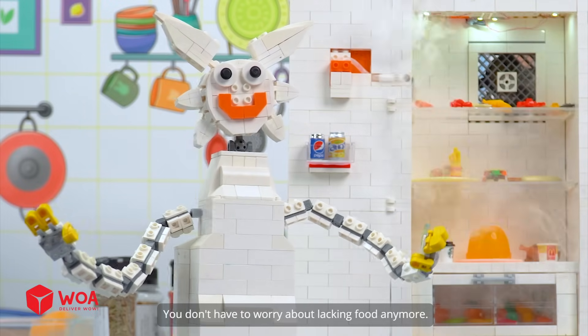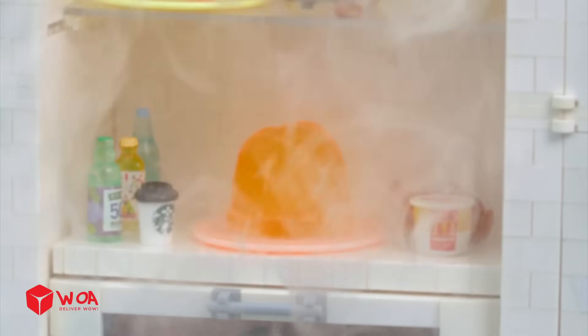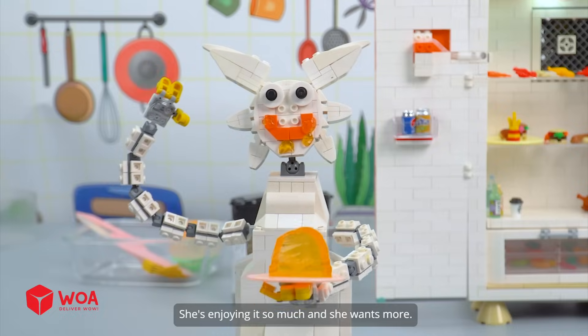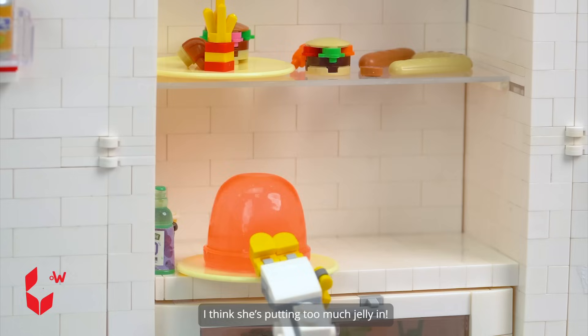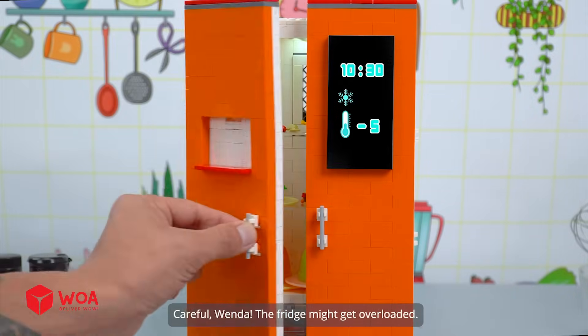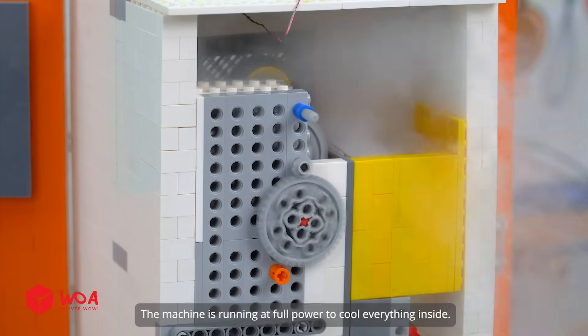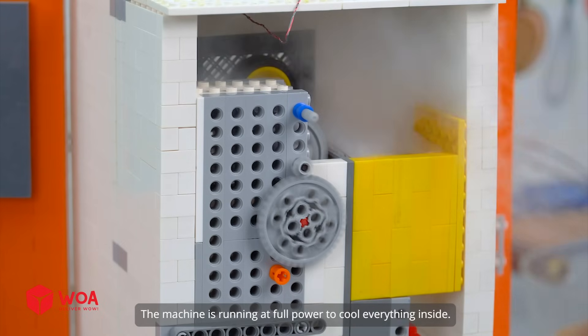You don't have to worry about lacking food anymore. Wow, so many choices. There's a jelly mold. She's enjoying it so much and she wants more. I think she's putting too much jelly in. Careful, Wenda — the fridge might get overloaded. She even chose the coldest setting. The machine is running at full power to cool everything inside.